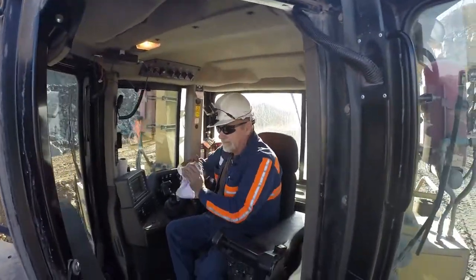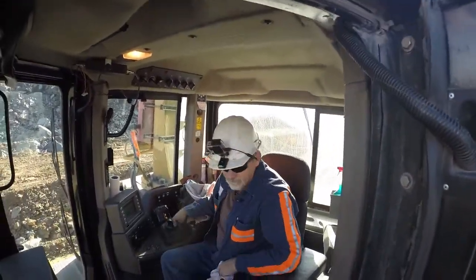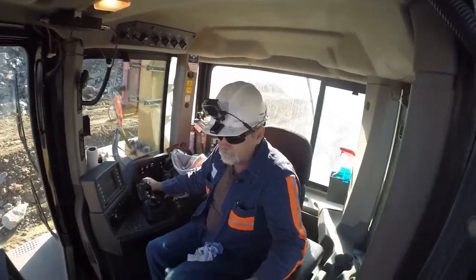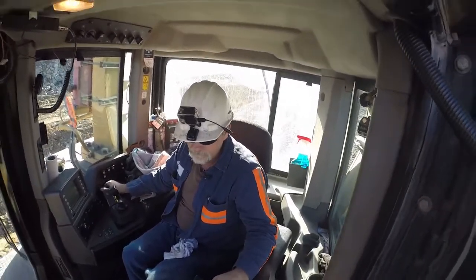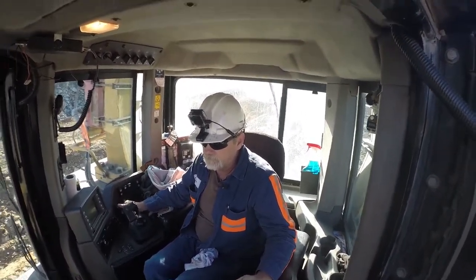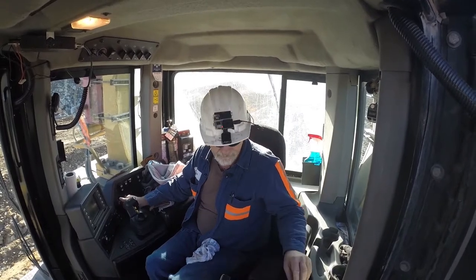Kind of look at your air filter connection, make sure your hoses are tight and it doesn't seem loose on it. Then I'll get in the cab, I'll check my front horn — it works — check my back up horn.